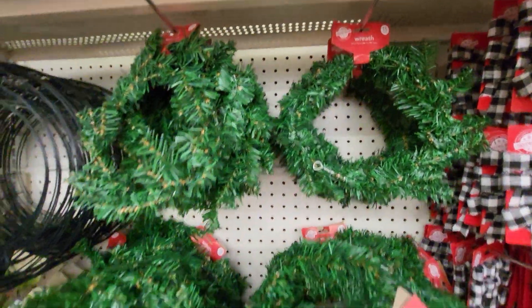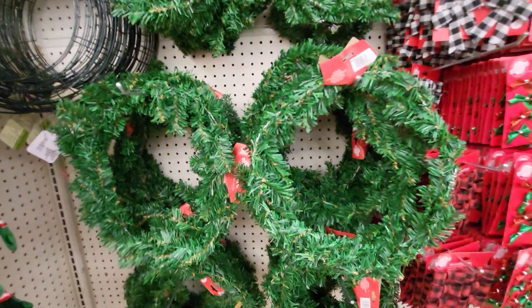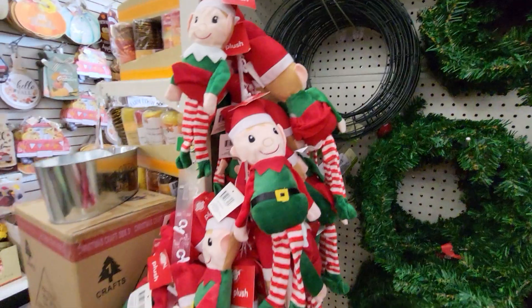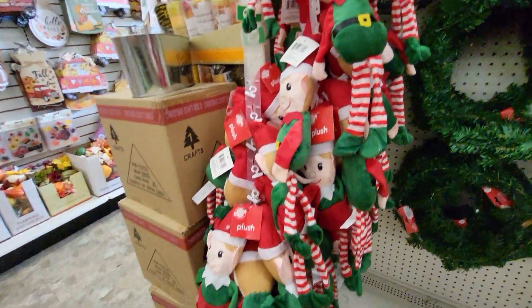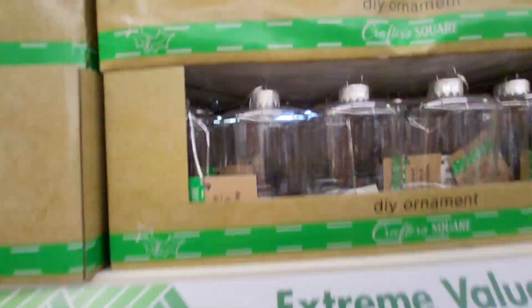Here's some wreaths. So this is a small, and this is a medium to large one. And then they have the metal where you can make your own. And these little elves — plush elves. I just saw a lady come over here and she got some elves. Look at this.